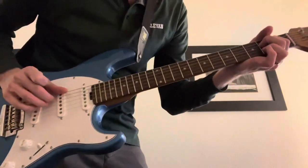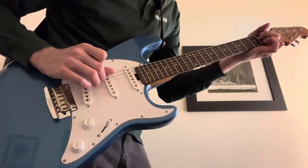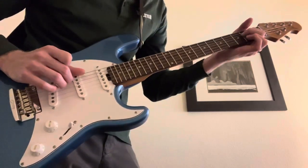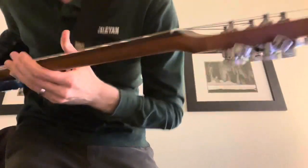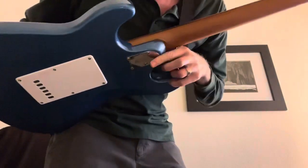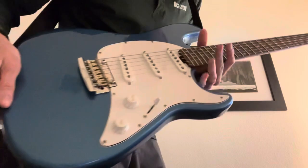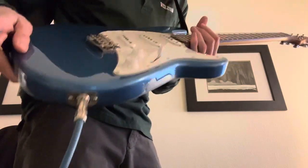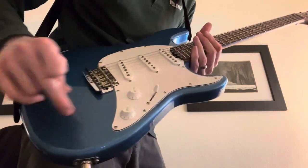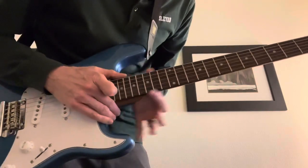I got this used Sterling by Music Man Cutlass CT50SS for quite a good deal. It has this roasted maple neck, locking tuners, and a nice improved heel joint compared to a Fender Stratocaster. This is the exact same color as the Stratocaster Lake Placid Blue, and this fretboard.